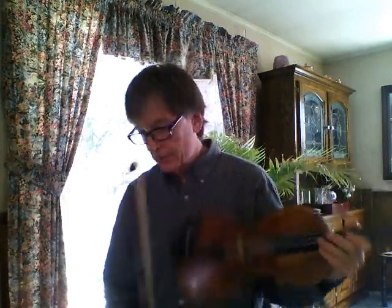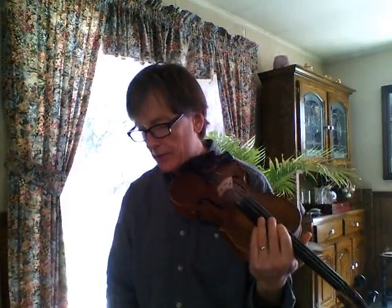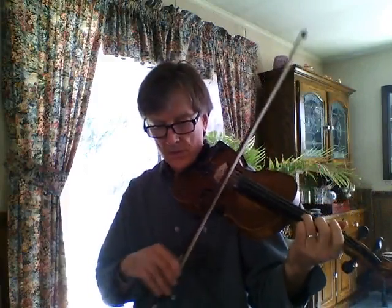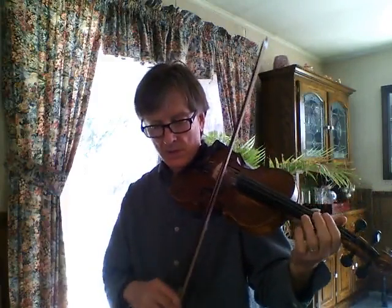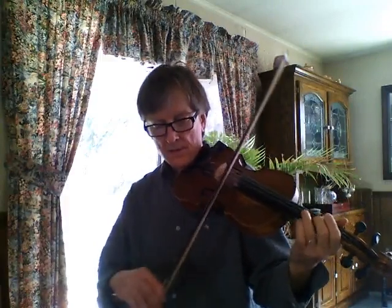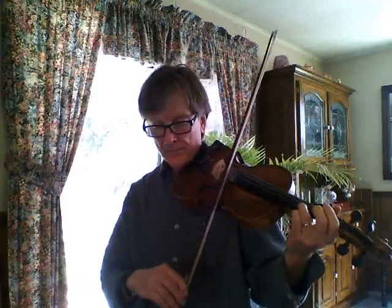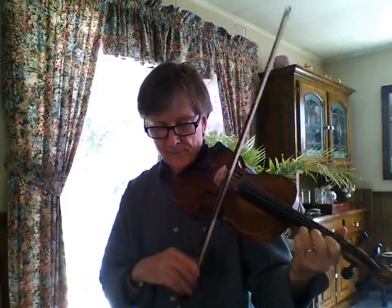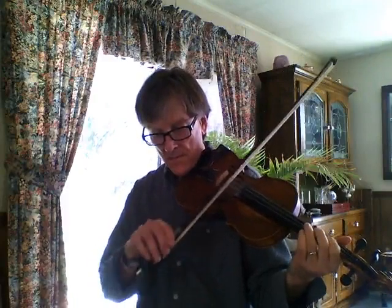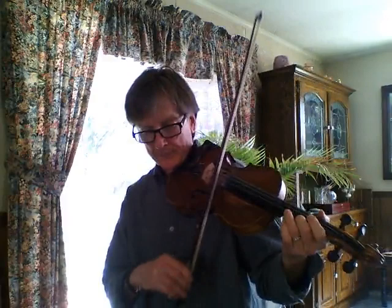Now we're going to do the second part, which goes up to the higher strings. One, two. [Plays second part.] Again. [Repeats second part.]